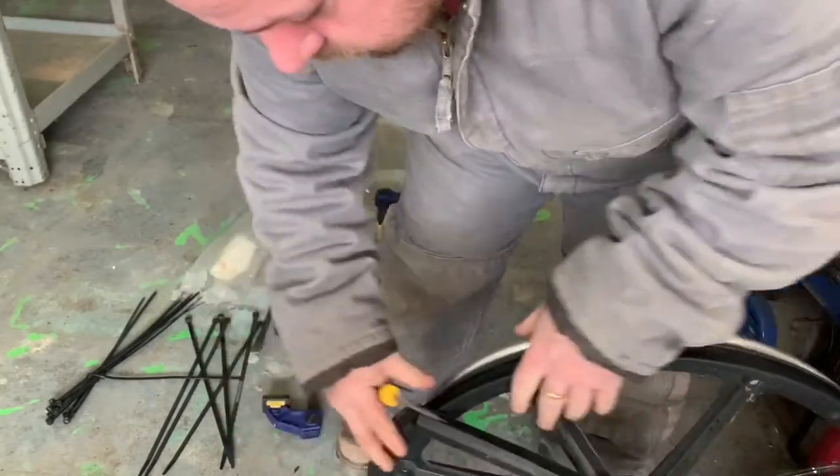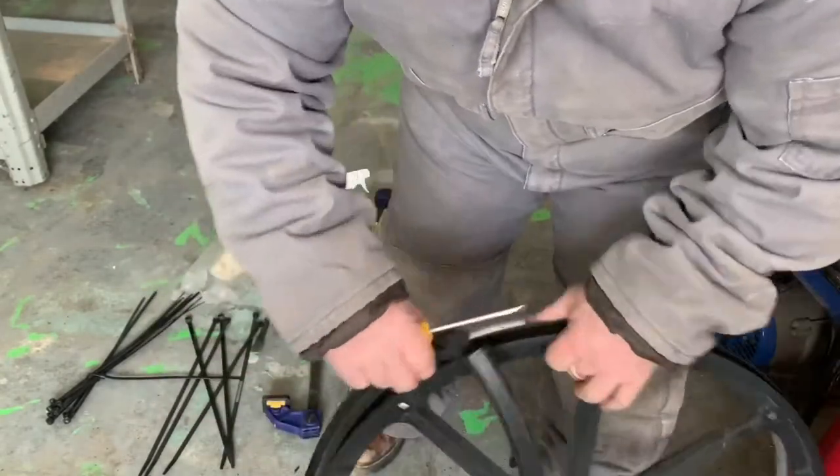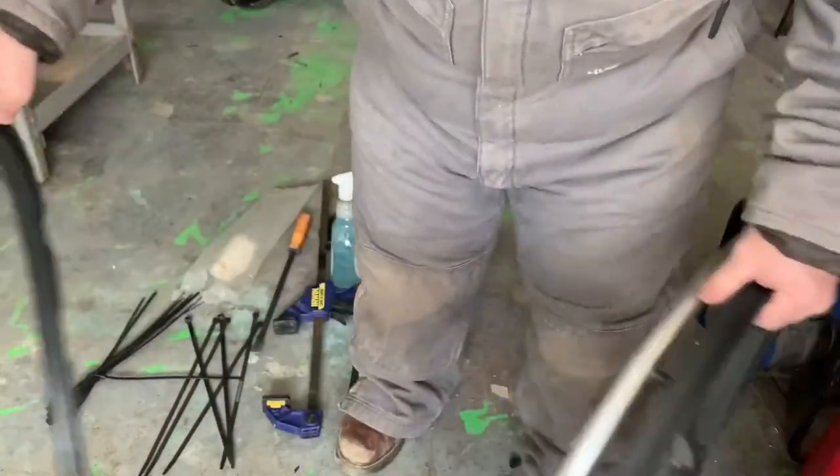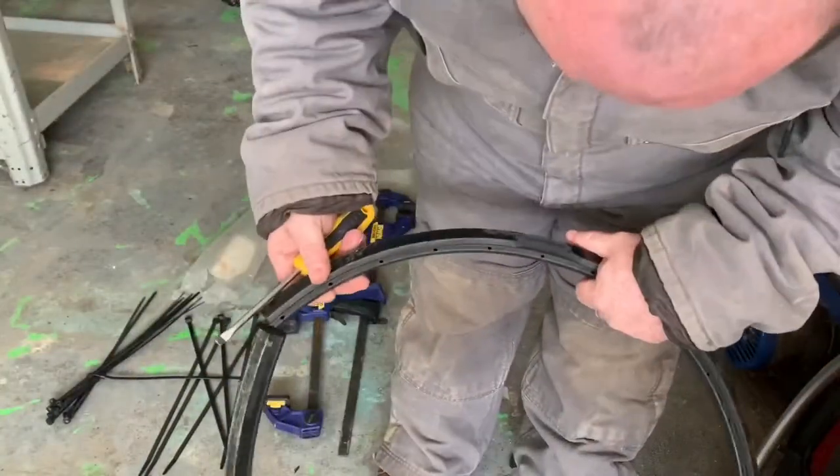Just to avoid any kind of binding or that guard rail getting in the way. If you notice, the tire is off the wheelchair — so of course that's a given.